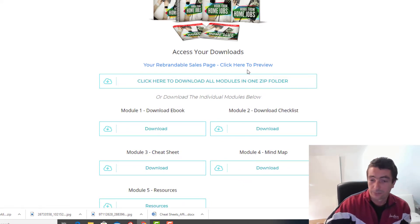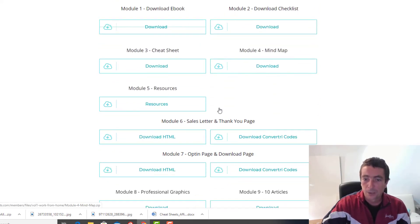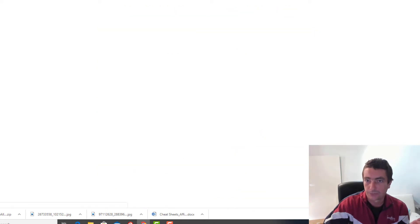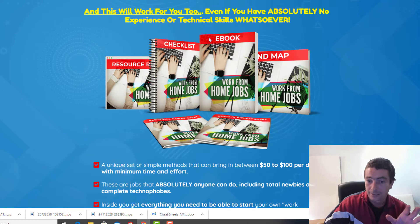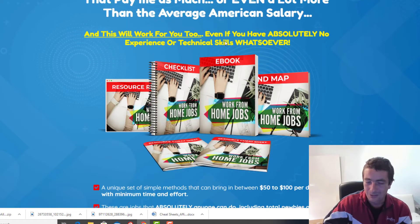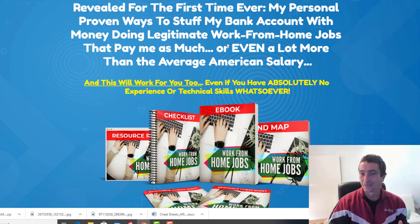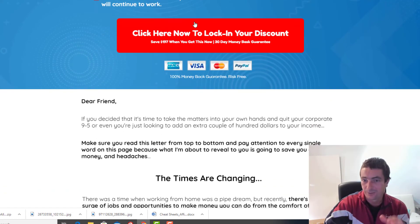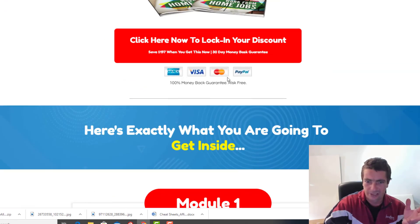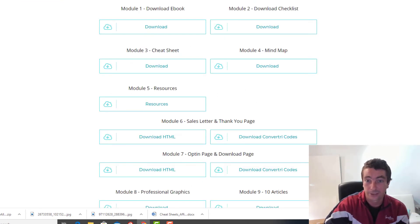You've got to download all the files which are in this zip folder. These zip folders are between 250 and 300 megabytes and have all the graphics, all the sales pages, everything like that. For those who just want the ebook or just the squeeze page, you can click the individual links and download them separately. We've got HTML sales pages and thank-you pages, and we've also got Converti codes so you can import these sales pages into Converti. This product cost me thousands of dollars to produce — we needed to create sales pages and graphics to sell the product, and then brand new sales pages and graphics for you to add your buy now button and sell it over and over again.